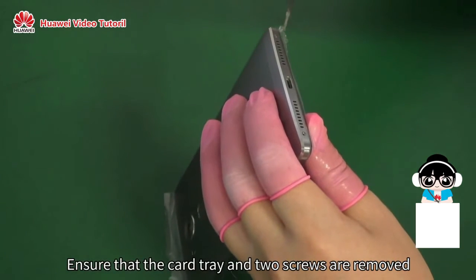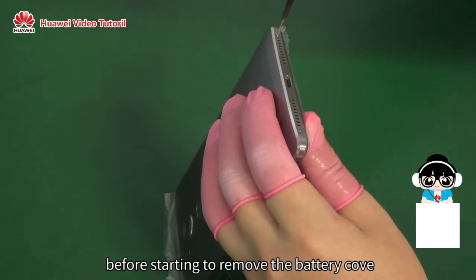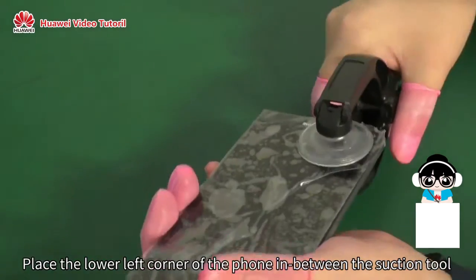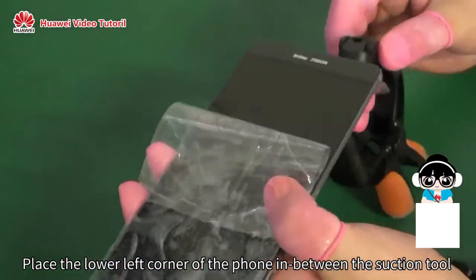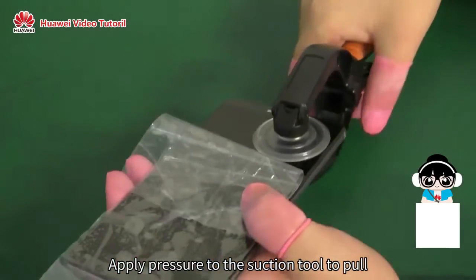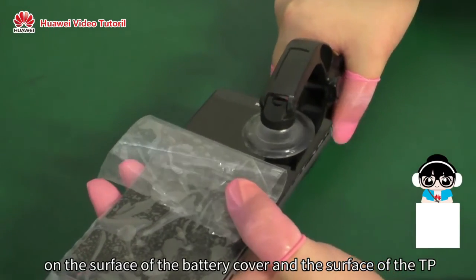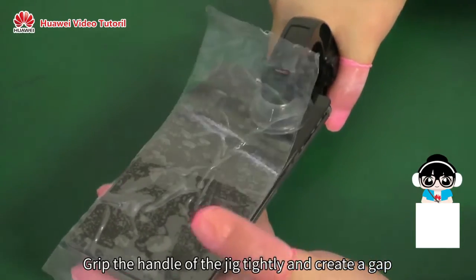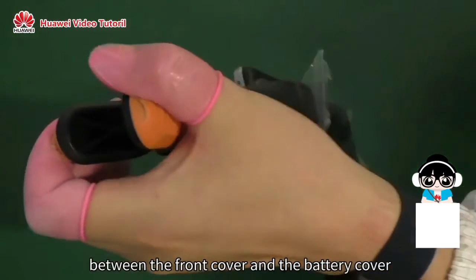Ensure that the card tray and two screws are removed before starting to remove the battery cover. Place the lower left corner of the phone in between the suction tool on the front and rear cover jig. Apply pressure to the suction tool on the surface of the battery cover and the surface of the display. Clip the handle of the jig tightly and create a gap between the front cover and the battery cover.